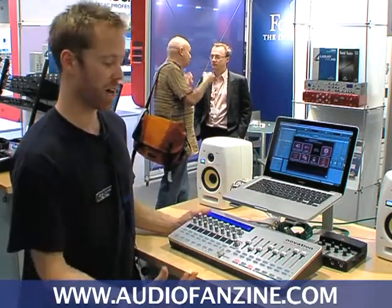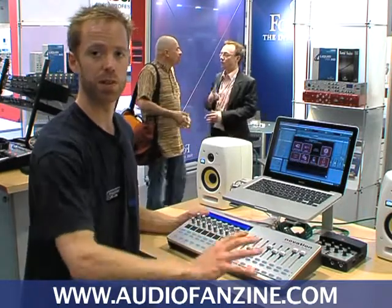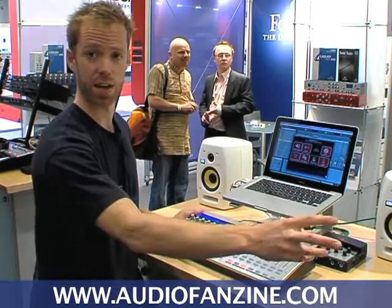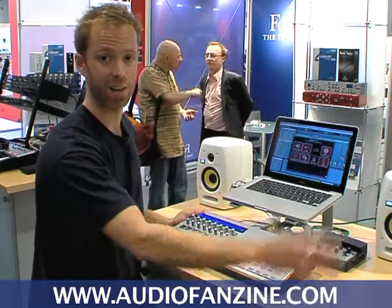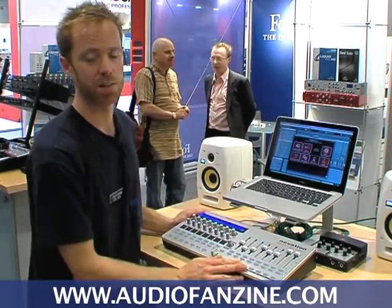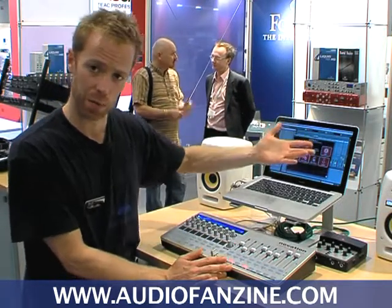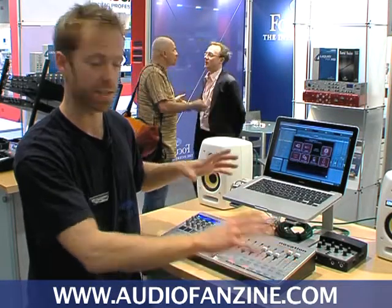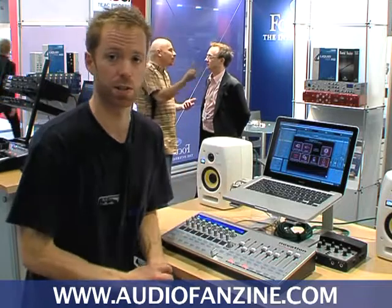Probably the biggest feature of Automap 3 Pro is that you can now use multiple controllers at the same time — so you can have a Zero SL and a Nocturne, or two Nocturnes, or a Zero SL and an SL Compact, or as many controllers as you want. They can all be used with the Automap software to control your plugins — the same plugin, or one on the mixer and one on another plugin — giving you loads of flexibility in how you want to control your software.